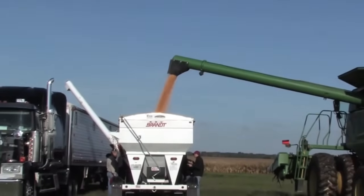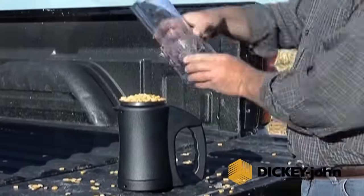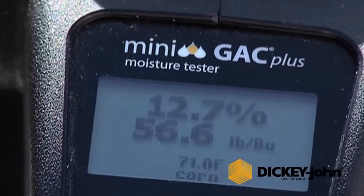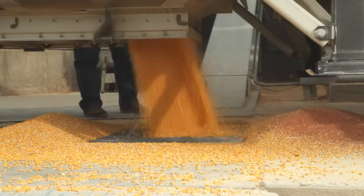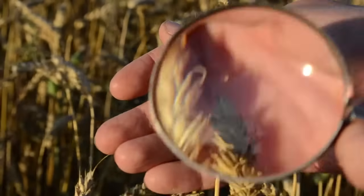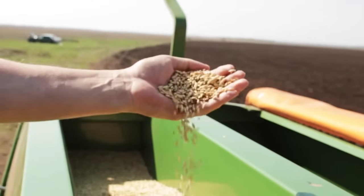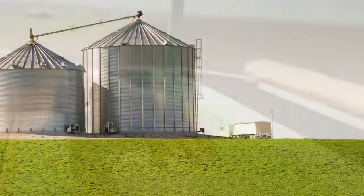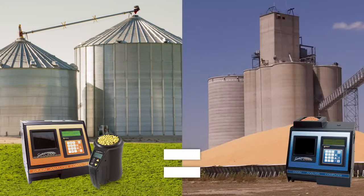From truckload to truckload and farm to elevator, farmers rely on consistent moisture measurements for confidence in their yield. However, with the wrong instrument, guaranteeing that an on-farm measurement matches the elevator can feel more like a guessing game than a science. For decades, Dickey-John has been there for farmers with moisture meters that are both accurate and reliable, providing confidence that measurements made on the farm would match measurements at the elevator.